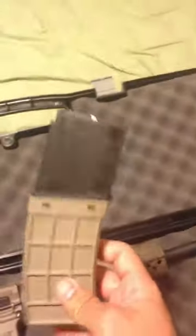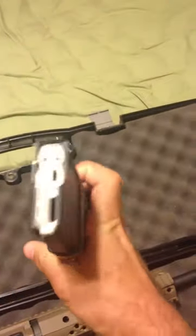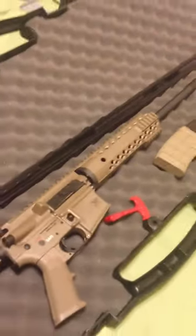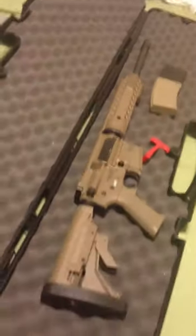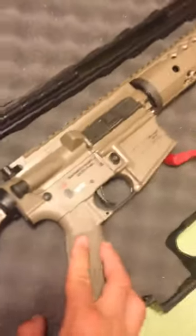This is California, so I'm only allowed 10 rounds, but it comes with a nice-looking 30-round magazine — it only holds 10, which is a little annoying. It's a very nice looking rifle, just a little bit over $1,000 — $1,039 to be exact.